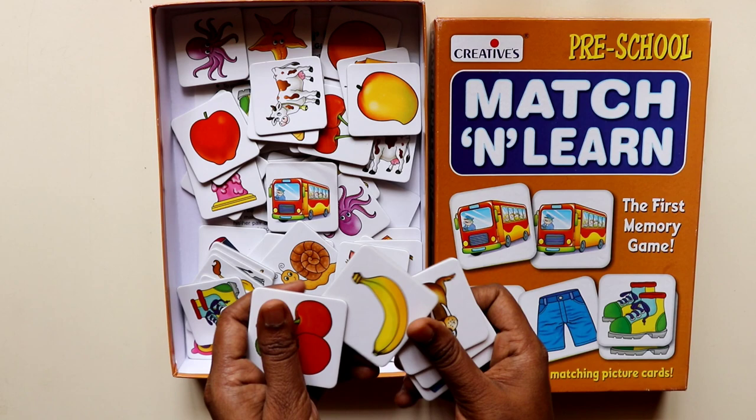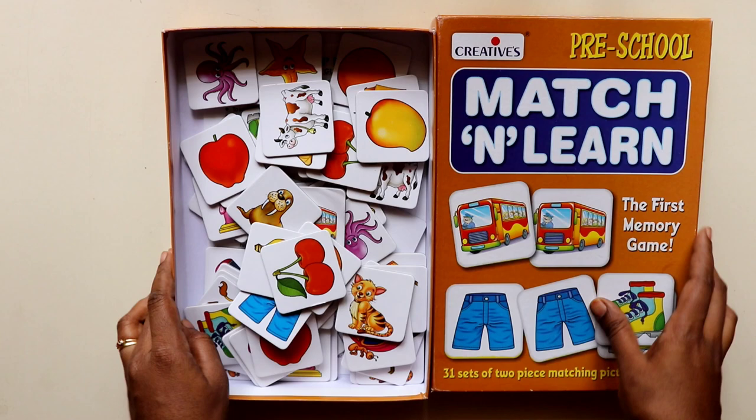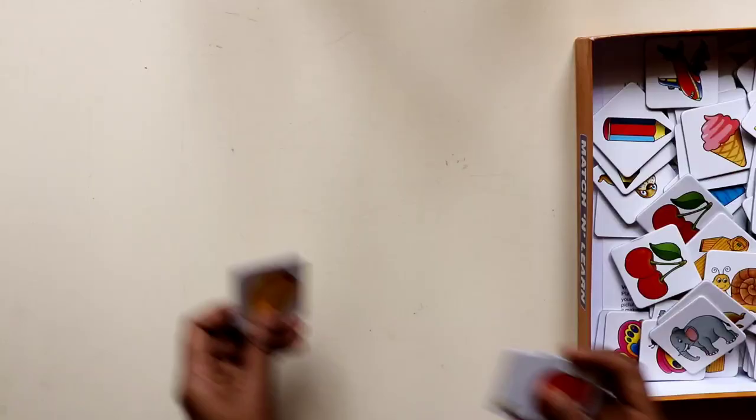To start with, the first thing I love about this card game is that it's really sturdy and very colorful, which makes it very interesting for kids to play with. Moving on to the activities that we can do using these card games.